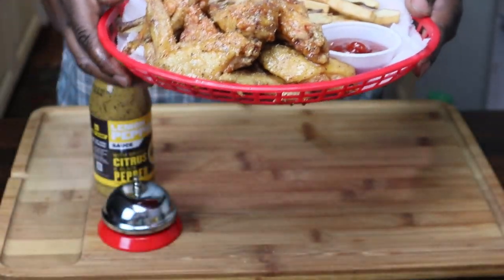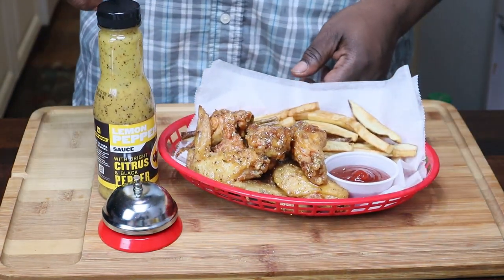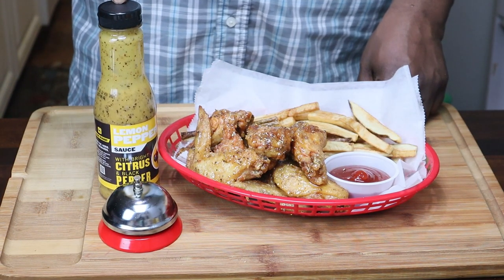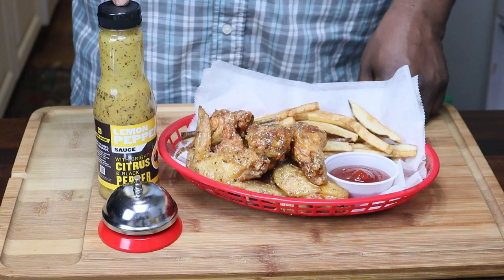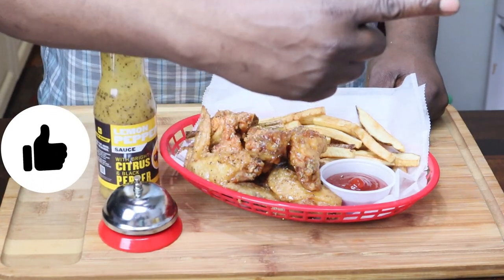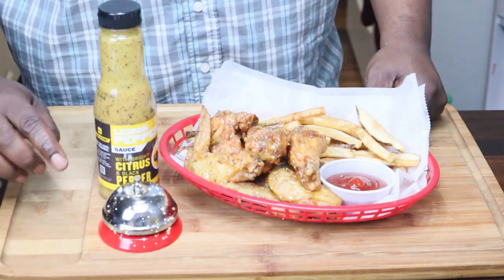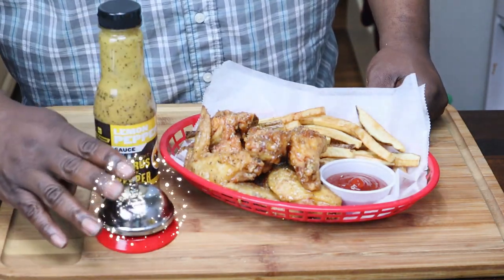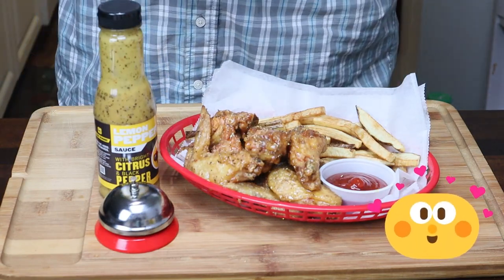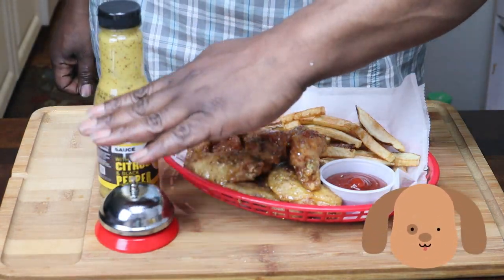Guys, you need to try this — super delicious, I'm not going to lie to you. You can probably find this sauce at Walmart as well; I did buy mine at Buffalo Wild Wings. Please give me a like, a share, and please subscribe to the channel. Don't forget to hit that bell so you can be notified next time I upload another delicious recipe. I'm Veil Dogg and I'm signing out. Let's eat. Bye.